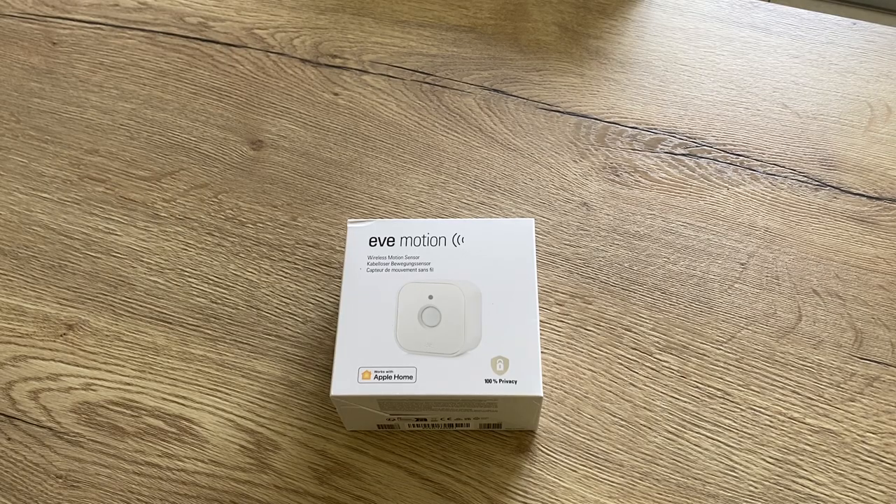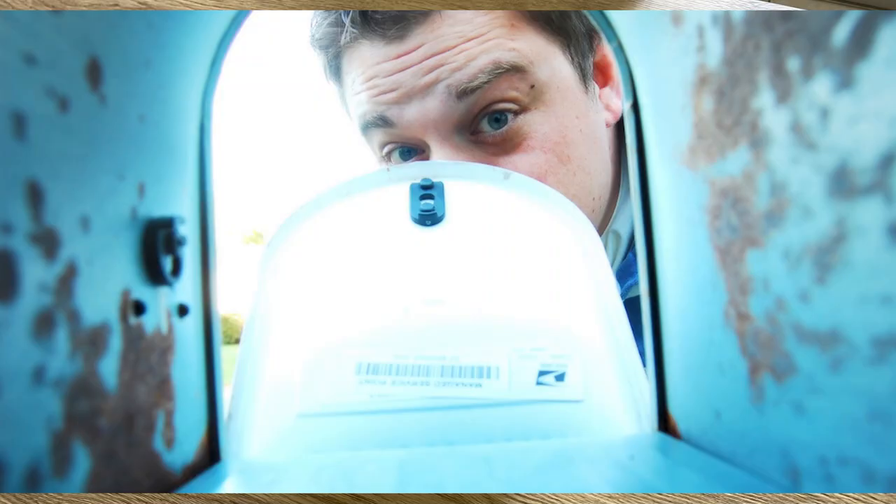Hello friends and welcome to this new HomeKit video. I searched for an idea to integrate my mailbox into Apple HomeKit. This is to avoid having to go to the mailbox every time to check if I have mail or not.